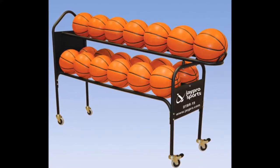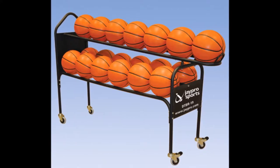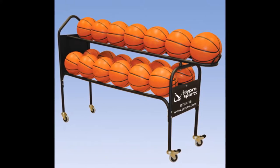This is Ken Morley with morleyathletic.com, and today I want to show you a new product and take a closer look at it. It's made by JPRO and it's called the Deluxe 19 Basketball Training Ball Cart.